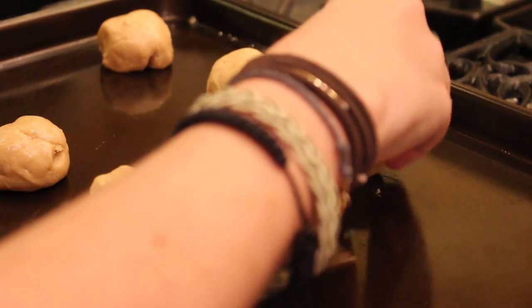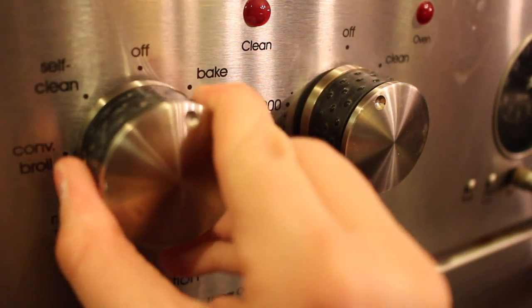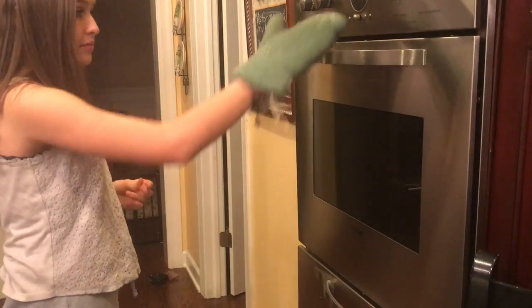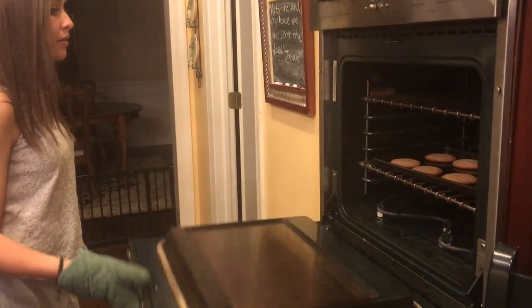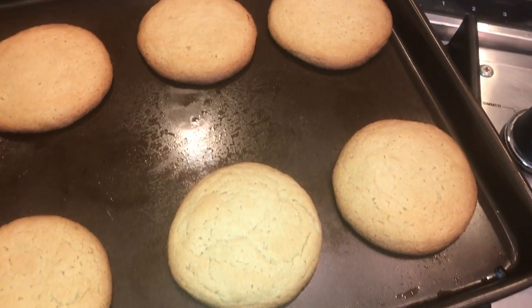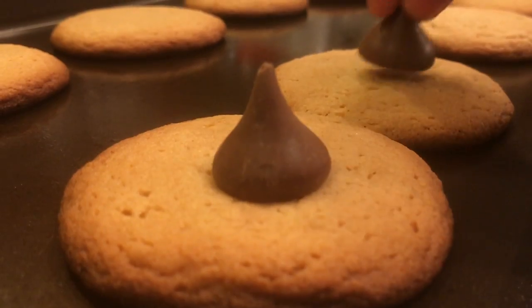Then take a cookie sheet and roll the dough into two inch balls. Set your oven to 350 degrees, five to ten minutes prior to baking time. With oven mitts, pull the tray out of the oven. To know that they are done, they should be a golden brown color. I would recommend letting them sit for ten minutes. Place a Hershey's Kiss in the center of each of the cookies.